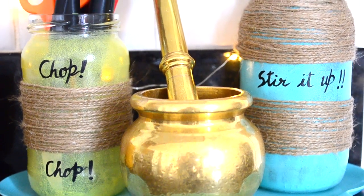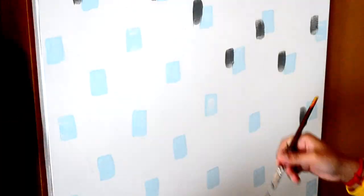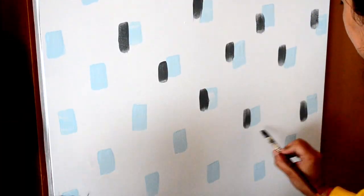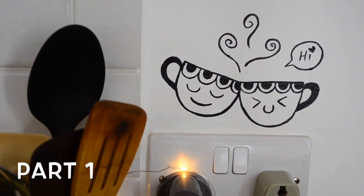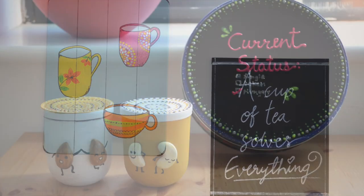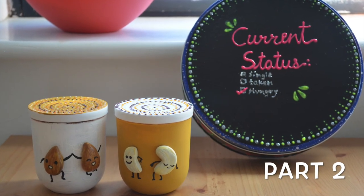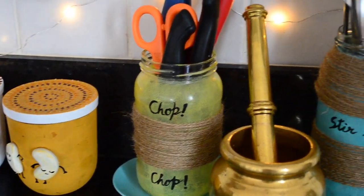Hi guys, namaste! Today's video is part 3 of the kitchen decor DIY series. I have already uploaded part 1 and part 2 of this series where I have shared 4 DIYs. I will link those videos in the description box below and also at the end of this video. Now let's get started with today's video.